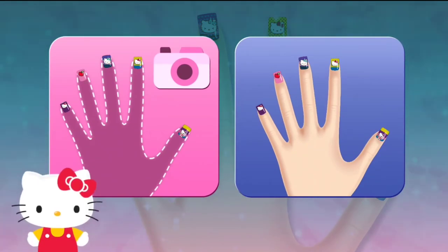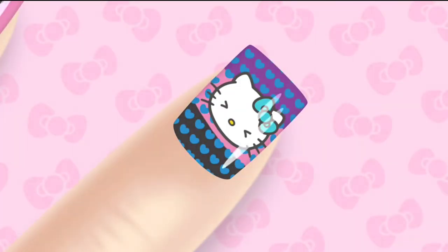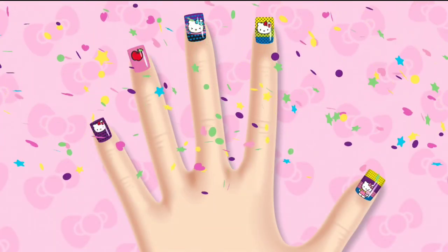Use the model's hand for your manicure, or take a photo of your own hand, or even... Wow! Hello Kitty loves this design! You're okay with saving your album!